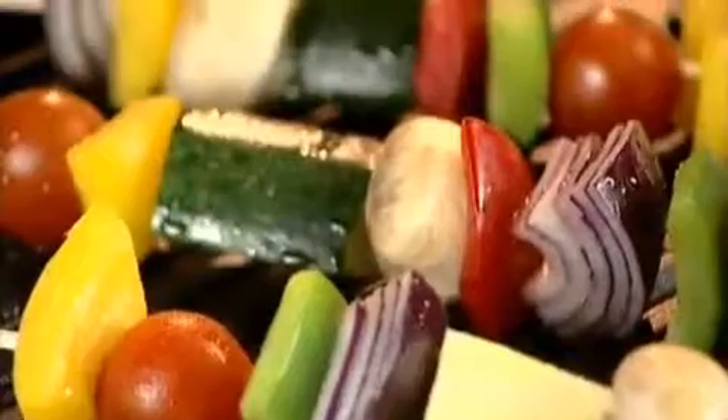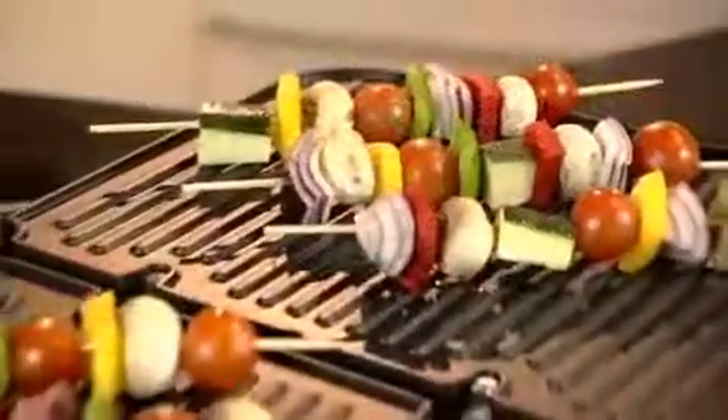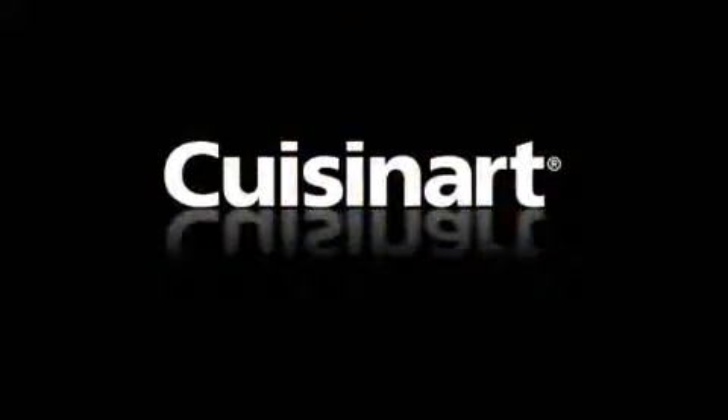Versatile, convenient, incredibly easy to use, and engineered to last. Cuisinart's griddle and grill — the total grilling system. Cuisinart: Techno with taste.